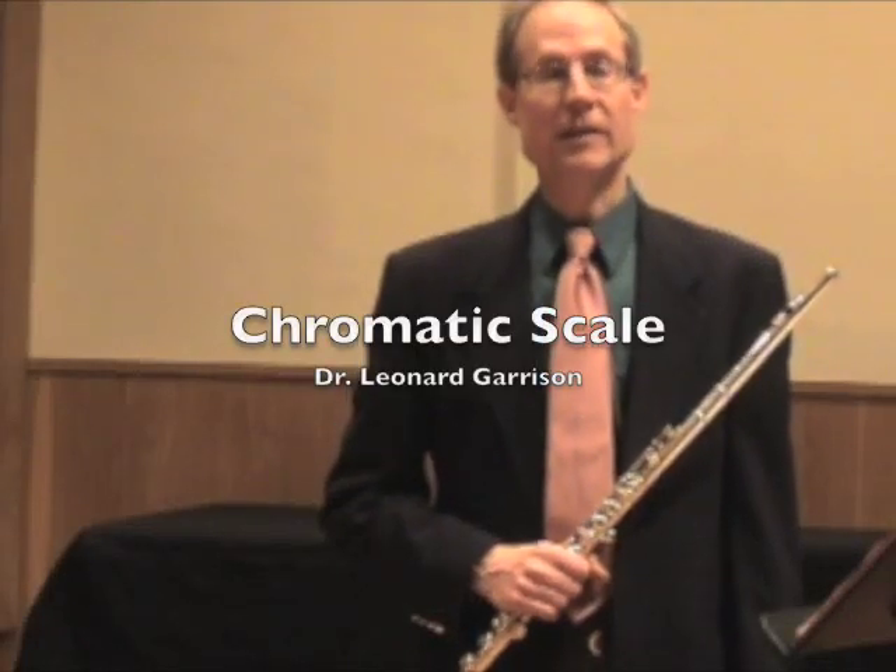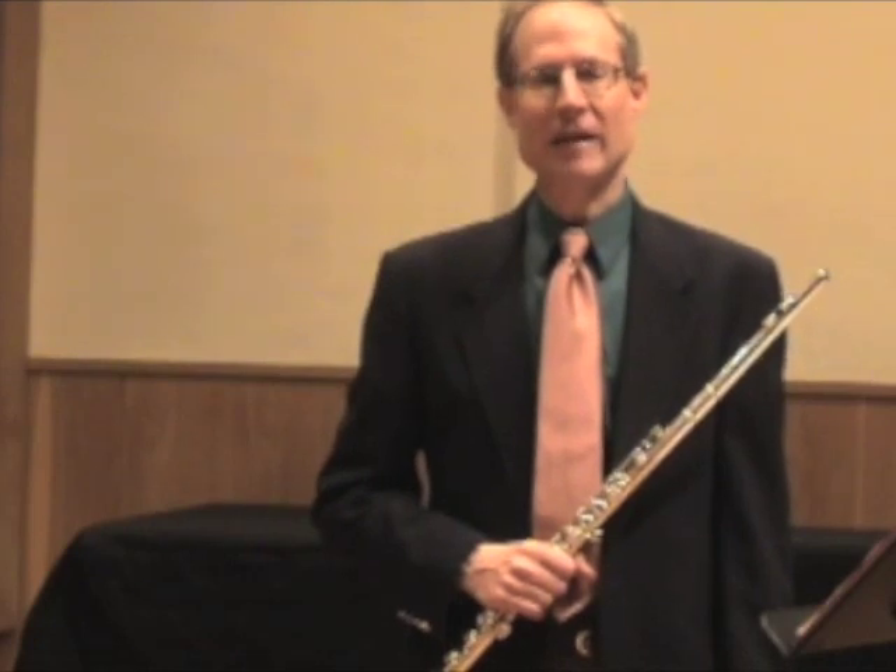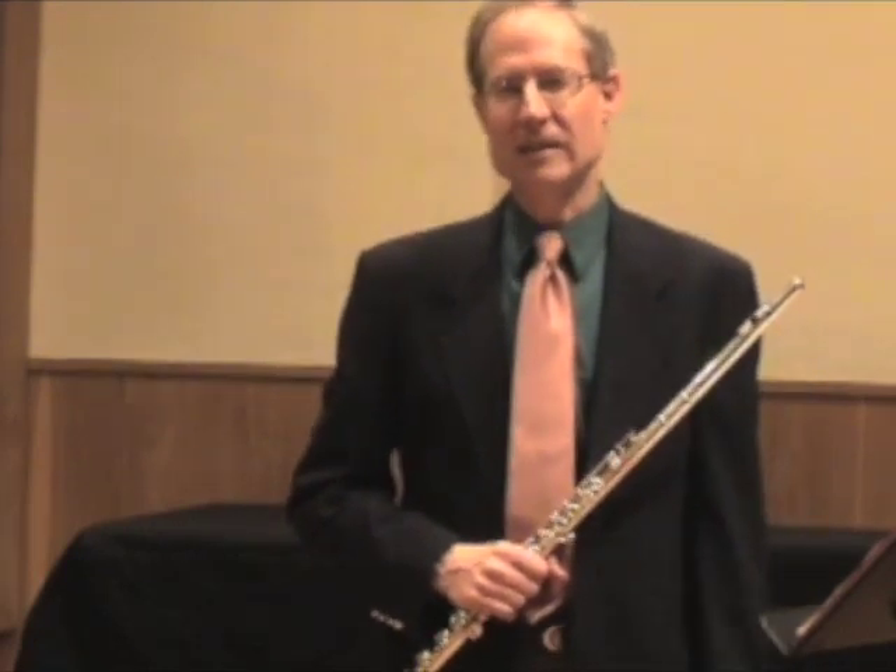The most important thing about the chromatic scale is getting the fingerings right. If you don't get the fingerings right, you can't play smoothly and it doesn't sound really good.